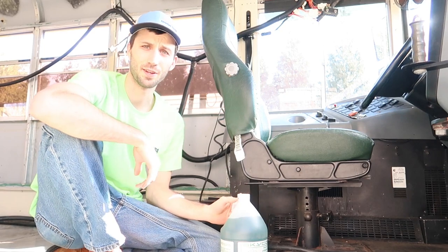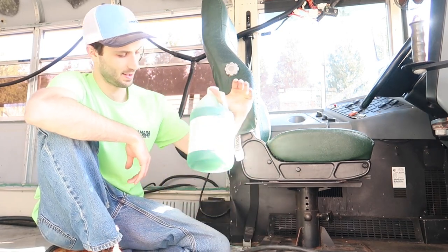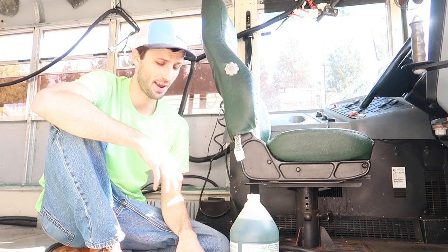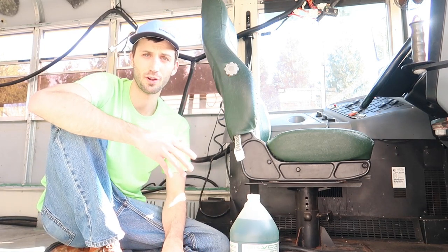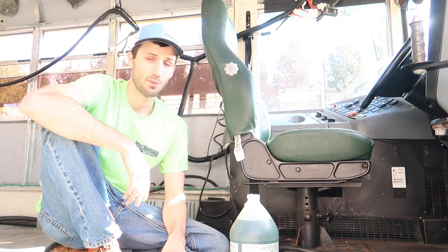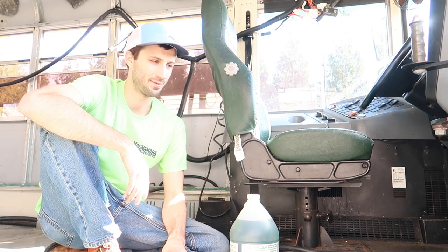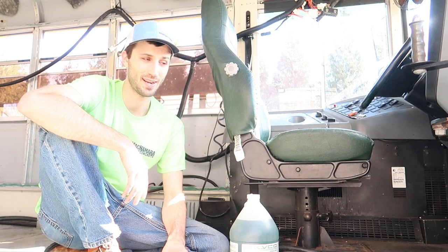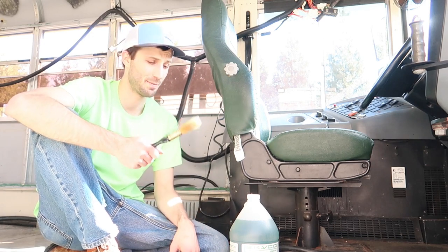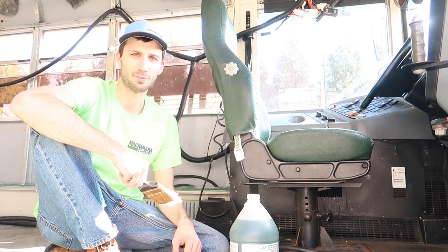The rust converter we're using is a pretty common one, it's called Ospho. All it's going to do is take all the surfaces that were rusty and make them a smoother black surface that won't flake off and won't continue to rust, so that we don't have to worry about it getting worse underneath all of our flooring. Rust is like a cancer — it'll spread, it'll keep growing. So we want to nip it in the bud. I'm just going to paint a bunch of that on anywhere that it looks like there is rust, anywhere that we scraped off with the wire brush.